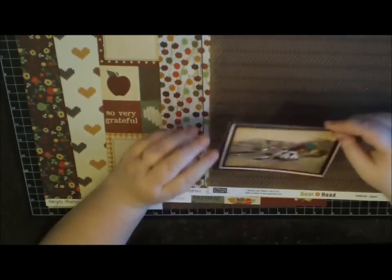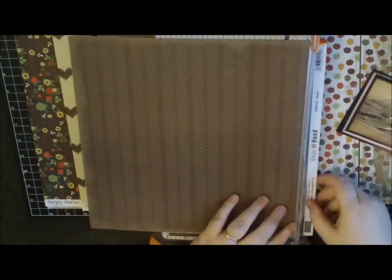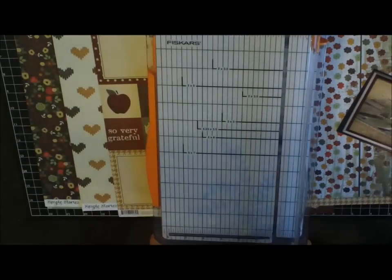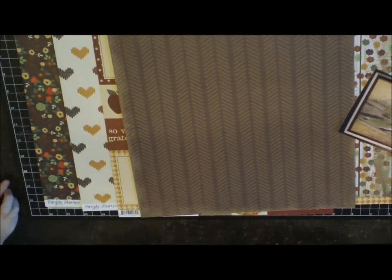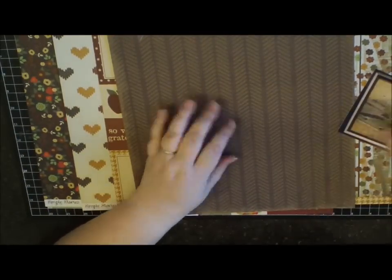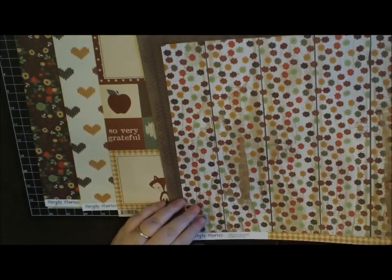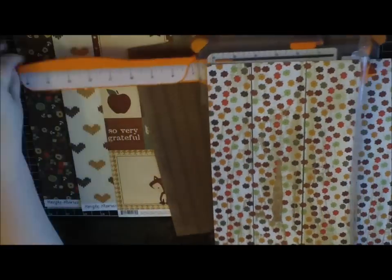Hi everyone, it's Ashley and I'm back with scrapbook process video number 17, titled 'Back When.' It's actually a photo of a painting I took — not a very good photo — of what our land looked like in the past. The brown paper I'm using is from a boy's line from Paper Loft called Gearhead Speed, and the rest of the papers are from Simple Stories' new fall line called Sweater Weather.